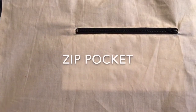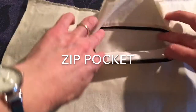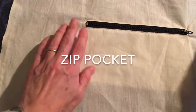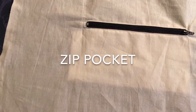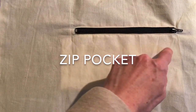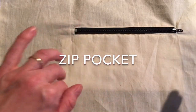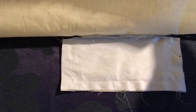This video demonstrates how to create a zip pocket, the kind you might find in a jacket, trouser, or any type of garment. You can see you have to do a slash line in the fabric, fold it back, insert the zip, and then finish it off with a pocket bag.